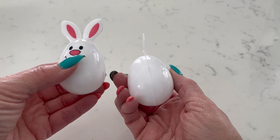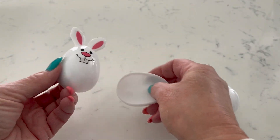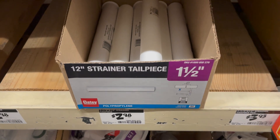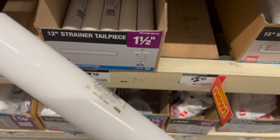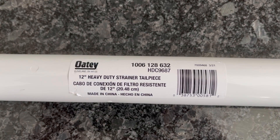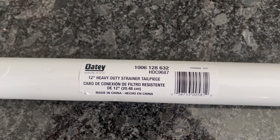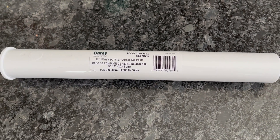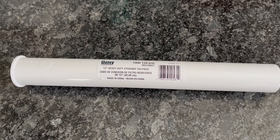To get started you will need a couple of supplies. We found these cute bunny Easter eggs at the dollar store — we also found them on Amazon, we'll have a link below. For the rings we are using this plumbing drain pipe, it is one and a half inches in diameter. We were first going to use shower curtain rings but they were too big, so we decided to use this plumbing pipe and it turned out to be the perfect size. You'll also just need some glue and spray paint.